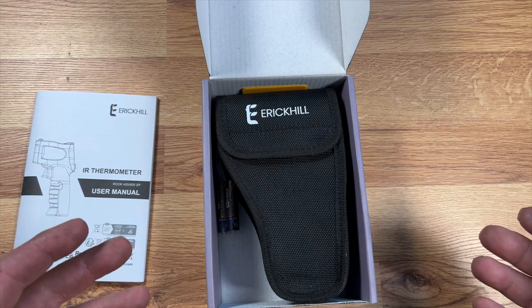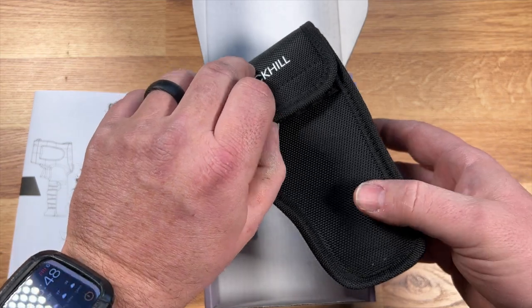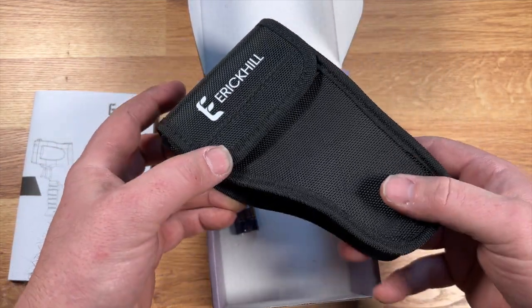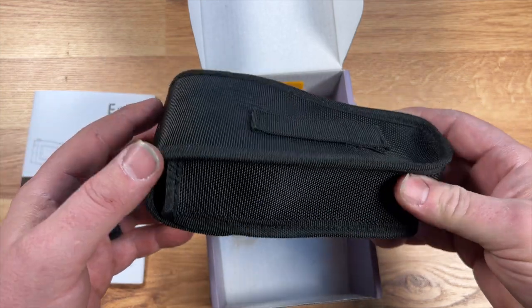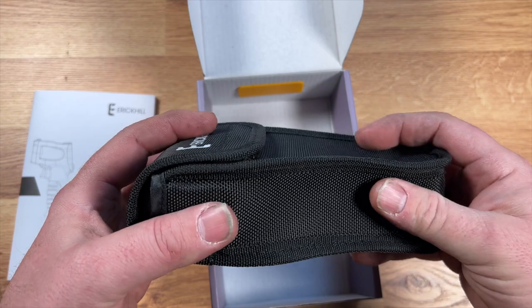That's pretty impressive for an entry-level infrared thermometer. My first one was a Fieldpiece that didn't have any of that and cost way more. This is actually pretty affordable and nice. It does come with a little bag — even my Fluke didn't come with a bag; I had to buy one separately.